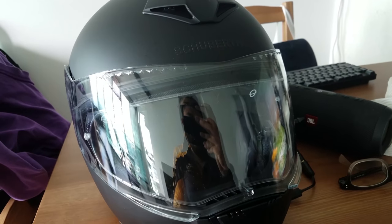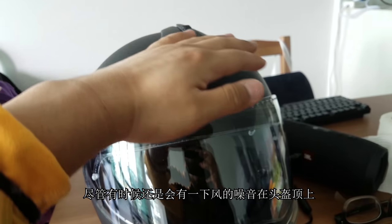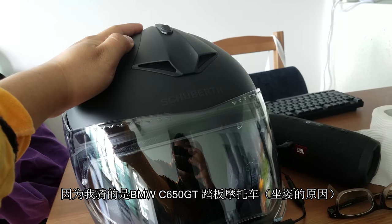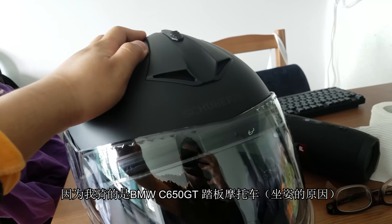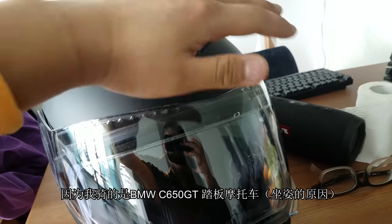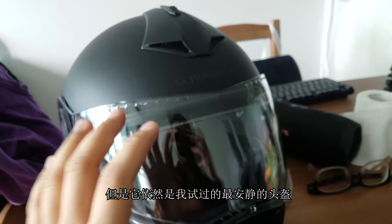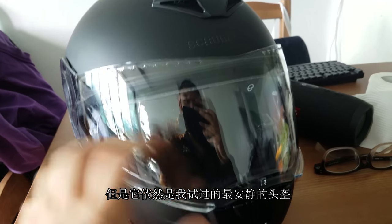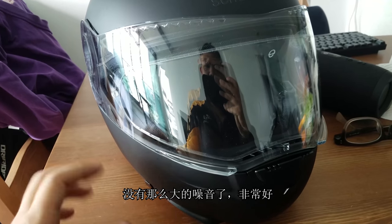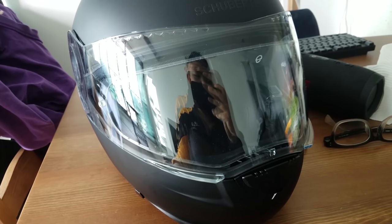Although you still get a little buffeting on the top because my riding is a scooter — a maxi scooter, BMW C650 GT — you still get that little bit of buffeting over the top, but it's still the quietest. You can clearly hear what you get inside the helmet. It's not that noisy anymore. It's so good.